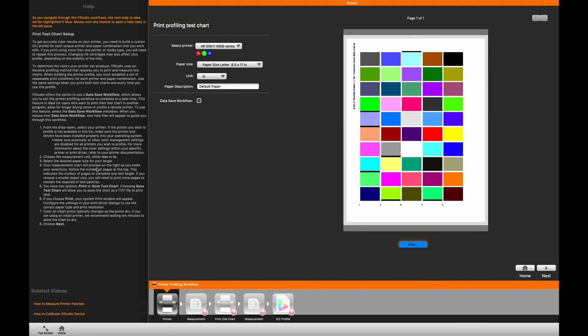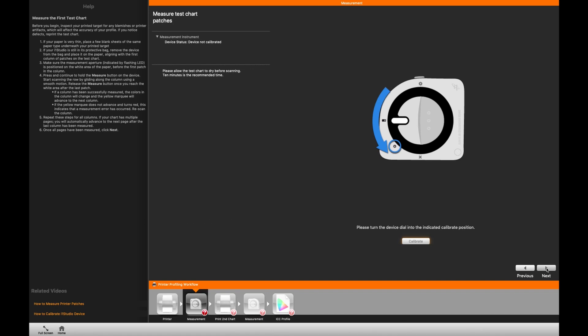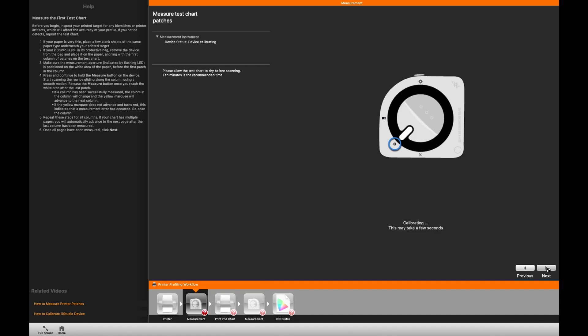This is how we calibrate a printer with the i1 Studio. First we'll need to select a printer and print out a test sheet that looks like this. Then we'll calibrate our device, and once the device is calibrated we'll return it into the first mode for scanning.